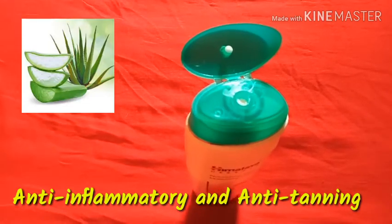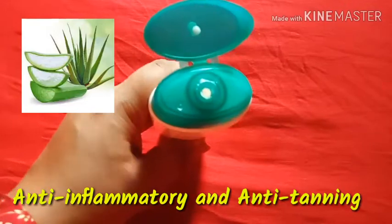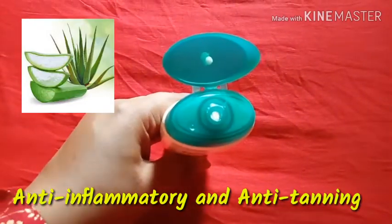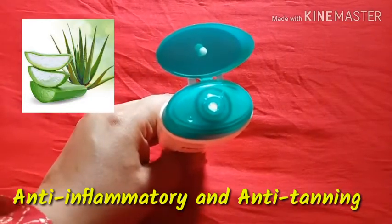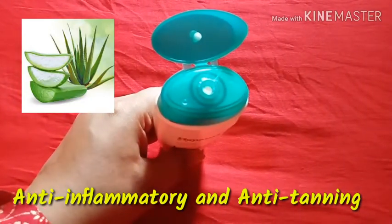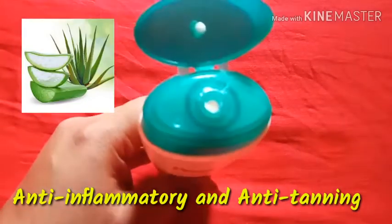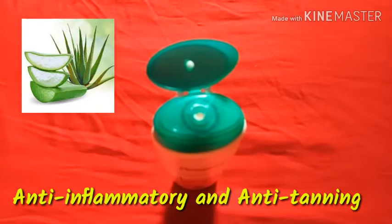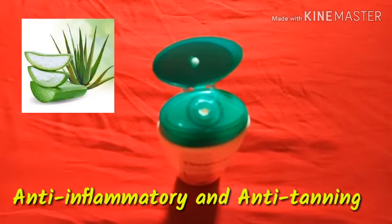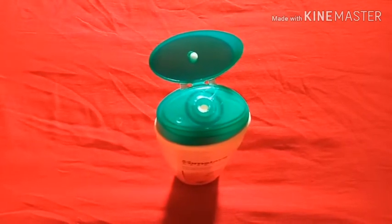The areas that are directly exposed to the sun get darker, and you can see tanning on your skin. For this, this particular face lotion will be very helpful and useful.